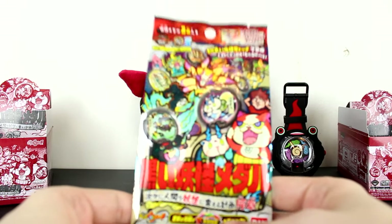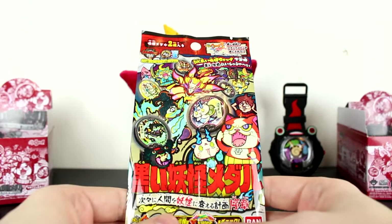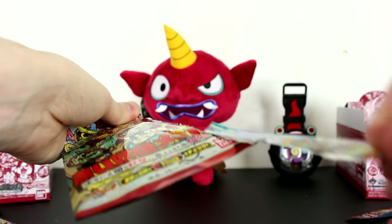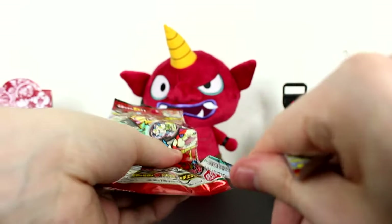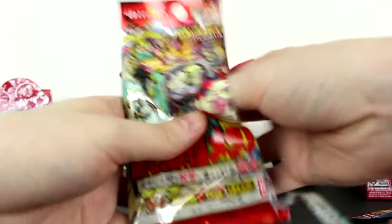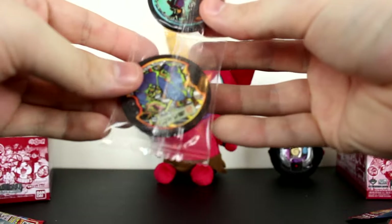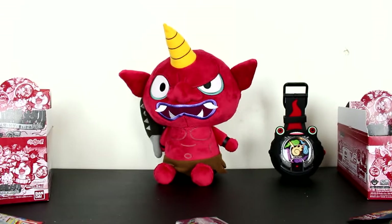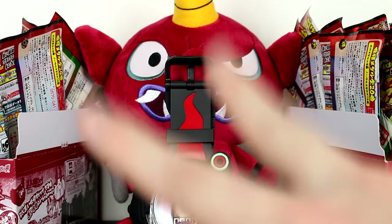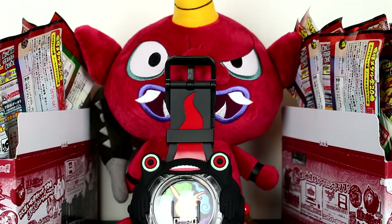Could we get the legendary Yo-Kai I want so desperately out of this last pack? Let's hope and pray. We didn't get him. Oh well. Honestly guys, I have no right to complain — out of two boxes of Yo-Kai medals we got some pretty good luck. We got both lost medals, we didn't get hardly any duplicates, and we got every single common and holo. Minus the rarest medal of all.